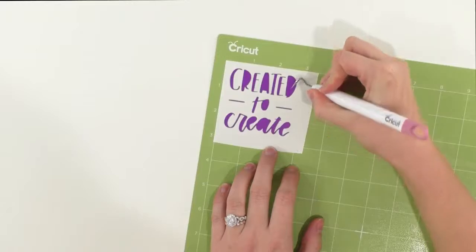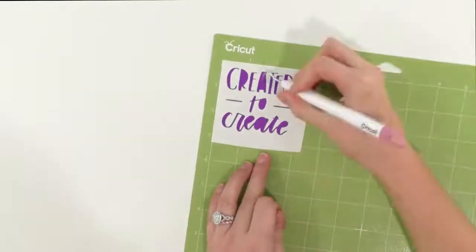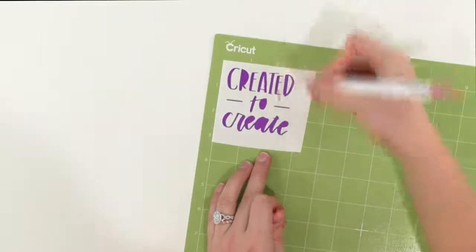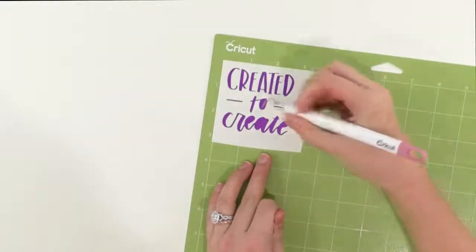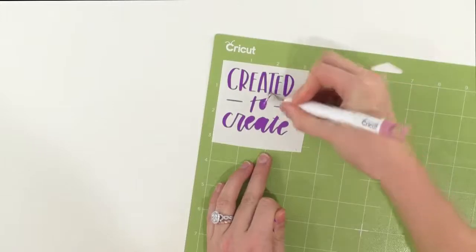Now we're going to get our little weeding tool and weed all of our excess vinyl that we do not need. I'm just going to weed inside all our little letters. You always want to be super patient when you're weeding vinyl — you don't want to weed up anything that you're not supposed to, and being patient and paying attention to your work is the best way to do that.